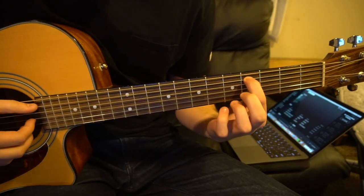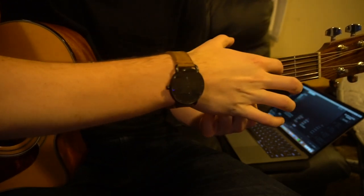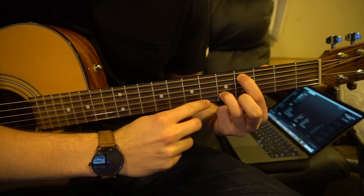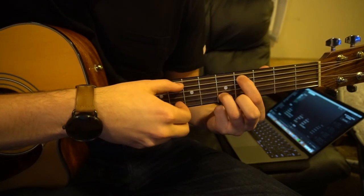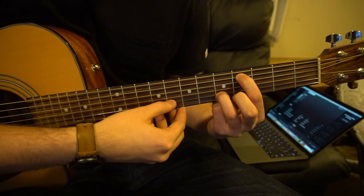To start out, you are going to have your index finger on the 4th fret of the A string — two strings down, four frets over. Your ring finger will be on the 5th fret of the B string, that's your 2nd string up, on the 5th fret. So we are going to play A, B, A, B.